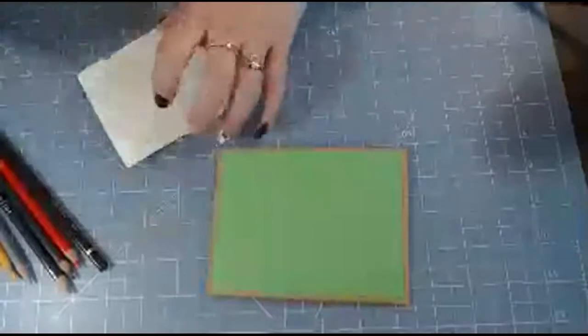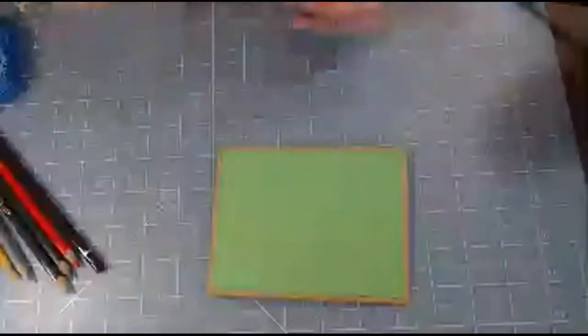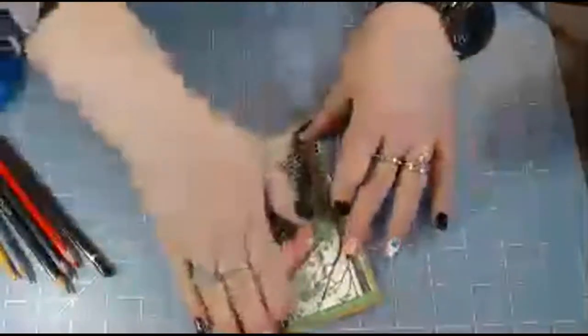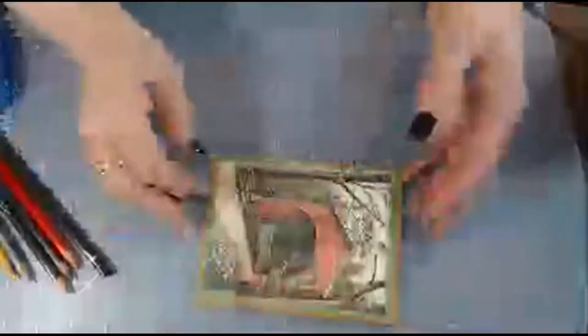My tape runner is running low. I have an ATG tape gun but I can't seem to get it to the point where the tape stays on the reel - that reel-to-reel system. I am challenged by the ATG. I think it's called the advanced tape glider. I just knocked my Misti over - it made a loud noise, sorry about that.